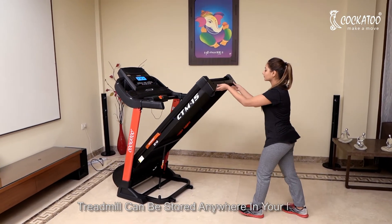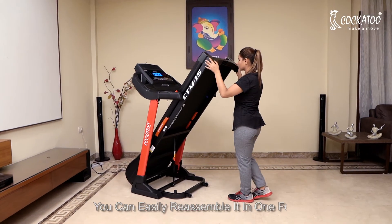The treadmill can be stored anywhere in your home. You can easily fold it up in one fold.